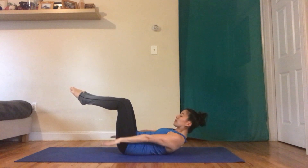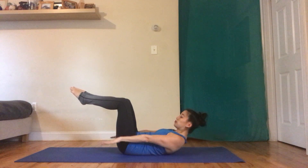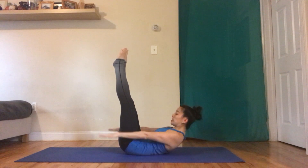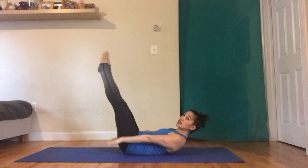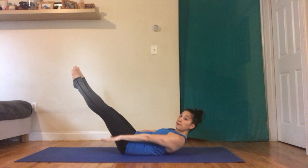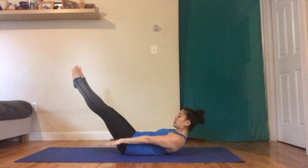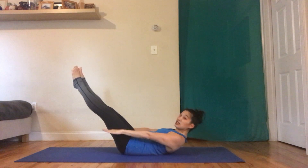Inhale, exhale, 30. Inhale — straighten those legs — exhale, 40. Inhale, exhale — lower those legs — inhale, exhale, 60. Inhale, exhale, 70. Inhale, exhale — keep constantly reaching those arms — there's 90. Last ten: five, four, three, two, one.